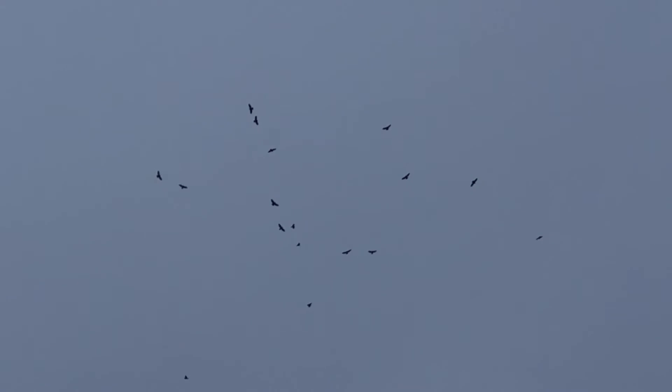Visitors gather at Hawk Watches trying to be there for the big day. I took this cell phone video of a small kettle of broad-wings at the Braddock Bay Hawk Watch in New York.